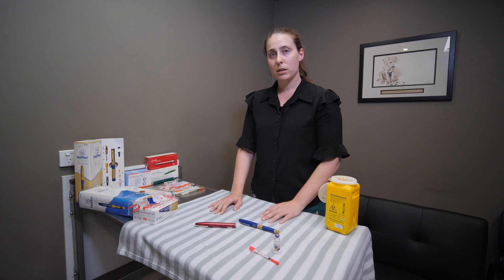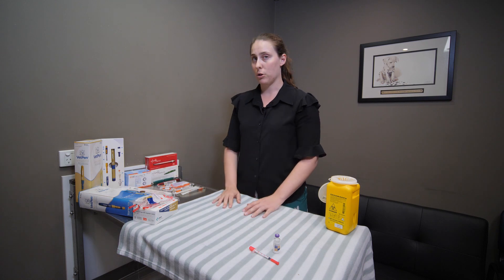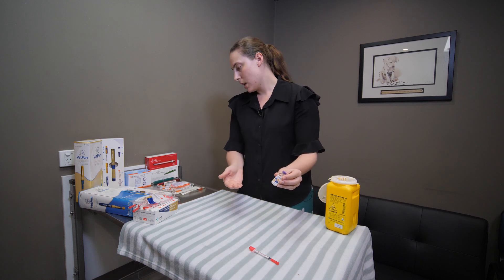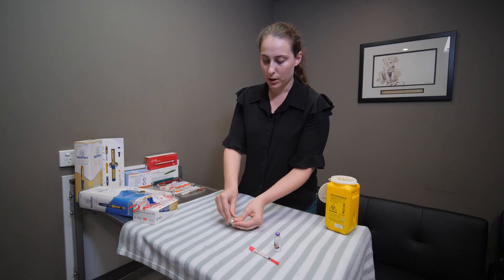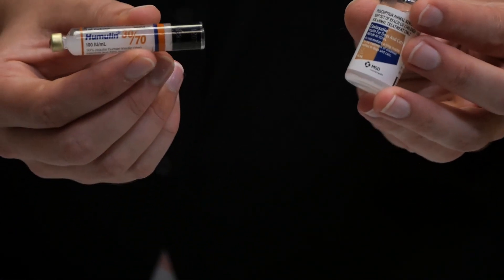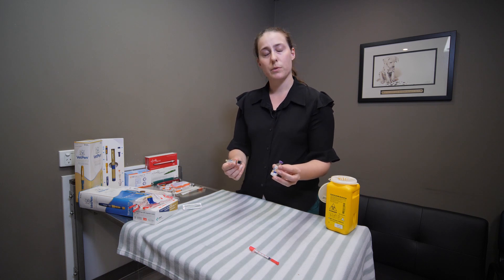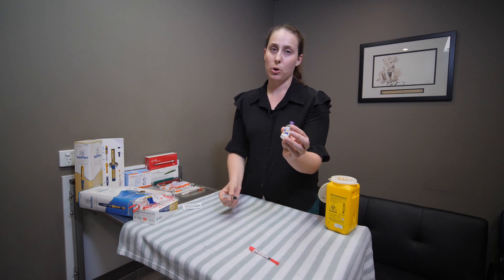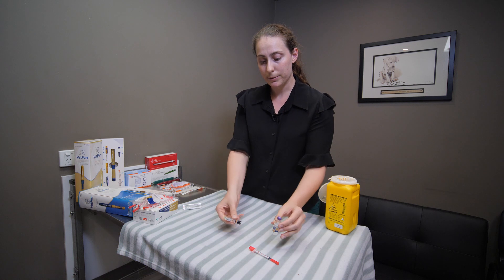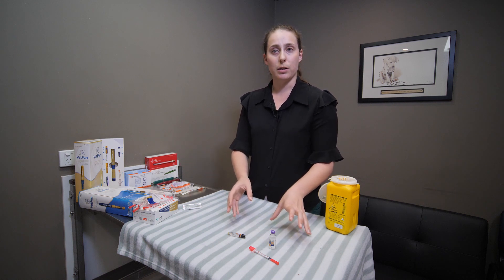There are two main types of insulin that dogs usually receive for diabetes, and depending on which type your pet is on will determine which pen you can use. The most common products we have are Caninsulin and Humulin. Humulin is a human product, and although these two insulins are treated similarly in terms of dosing, they are a different concentration. Caninsulin is 40 units per mL whereas Humulin is 100 units per mL, so drawing up the same volume will give you a different dose between these two products.